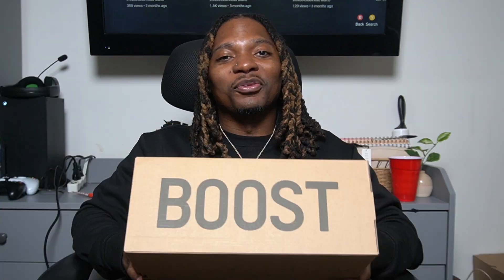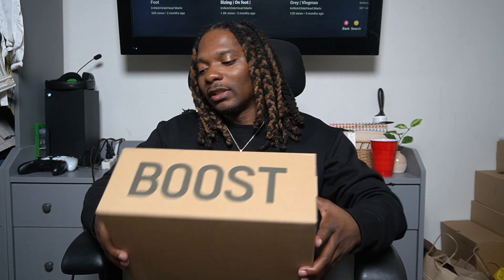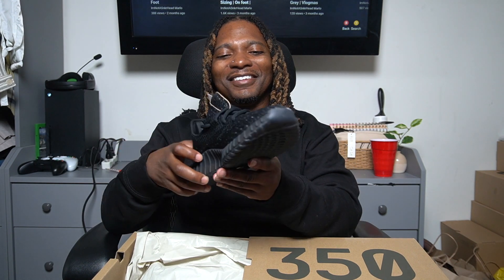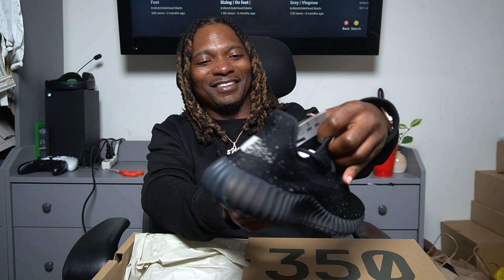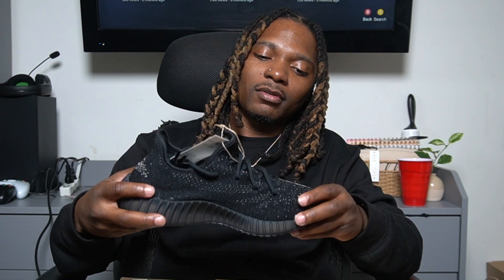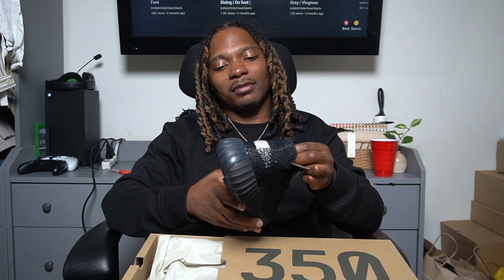My first pair of 350s and they're the Oreos — they really call it the Core Black Core White 350 V2s, but you know we call them the Oreos. Let's bust it up and see what it looks like. Okay, these are kind of hard — I ain't gonna lie, I'm turned out. 350 Oreo. Damn, I think this just made me a fan of the 350s.